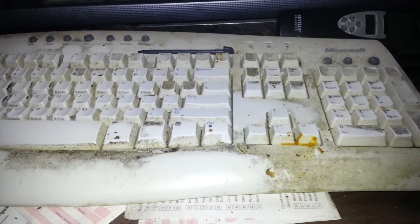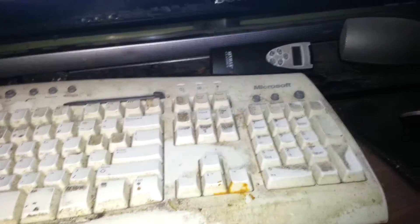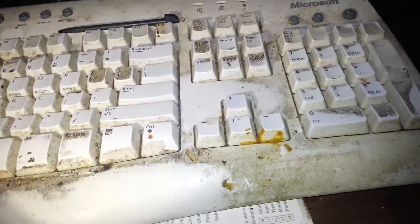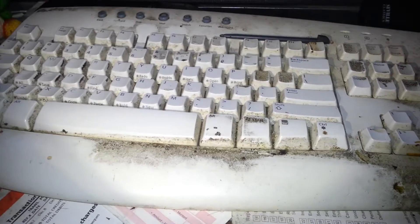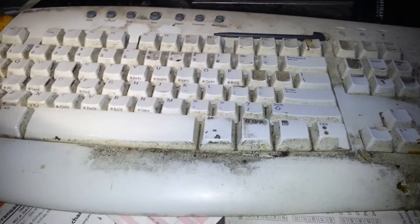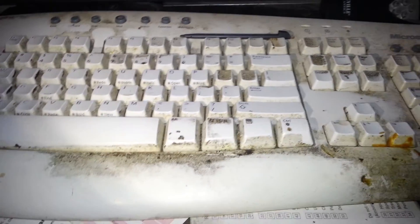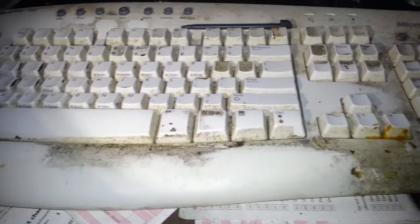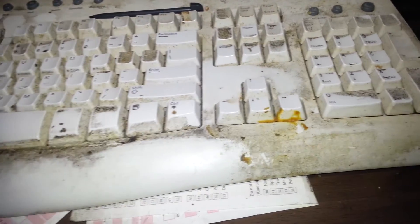Hey boys and girls, how y'all doing? Thought y'all might be wondering — a long time ago I was wondering something. I was wondering: what would happen if you used a keyboard for 17 years and never washed it? So that's what I went and did. I went and used my keyboard for 17 years without ever cleaning it. So let's check it out.